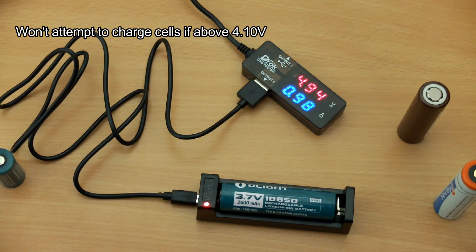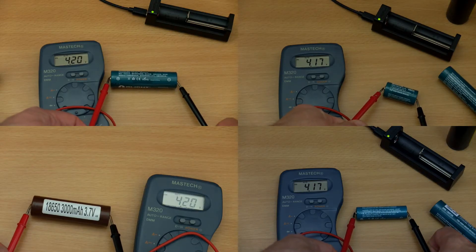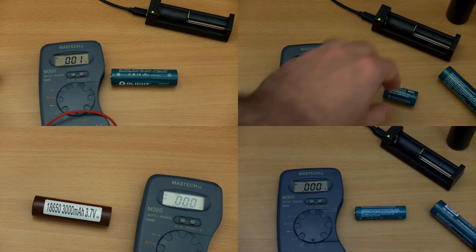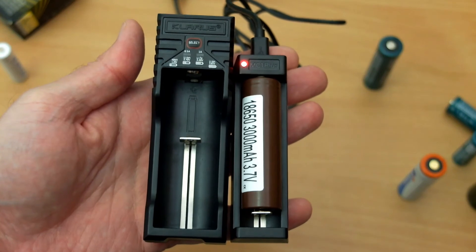I charged a variety of different cells with the charger. Note that it won't attempt to charge a cell if it's already above 4.10 volts — which would be fairly pointless. I did some voltage termination tests, which you have to do quickly after charging finishes, and I was getting between 4.17 and 4.20 volts — a good result. No signs of overcharging or any serious undercharging.